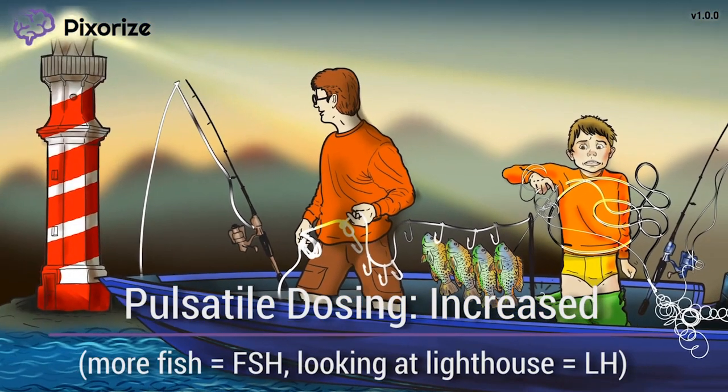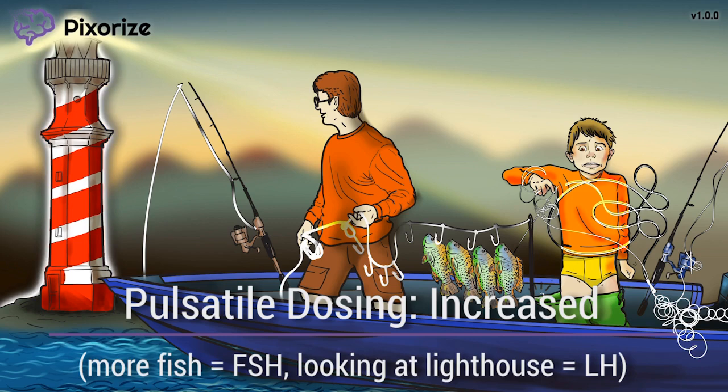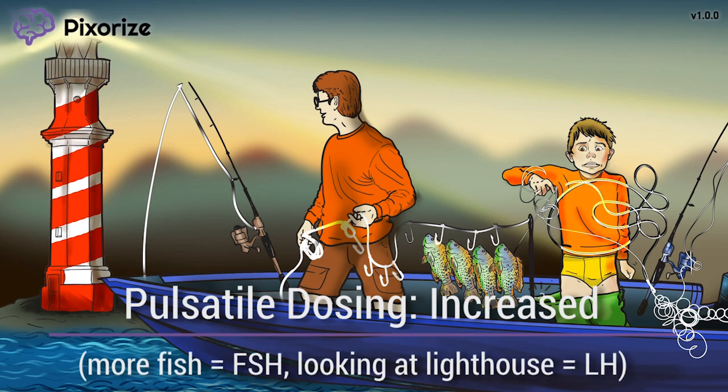Notice that the father is so good at tying loops and catching fish that he can afford to watch the lighthouse to ensure their boat is going in the right direction. A lighthouse should remind you of the hormone LH, since LH stands for lighthouse — actually, LH stands for luteinizing hormone — and the quick loop-tying father looking up at the lighthouse should remind you that pulsatile dosing of Luprolide increases LH secretion.